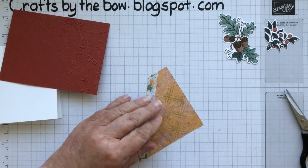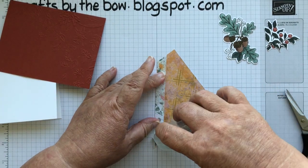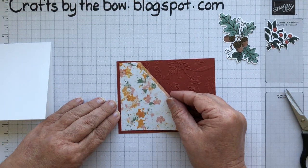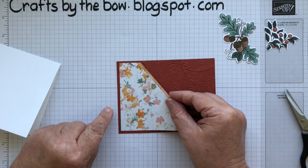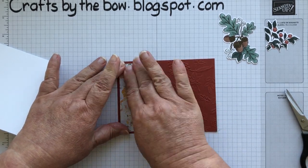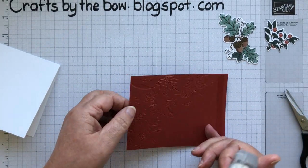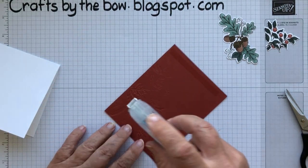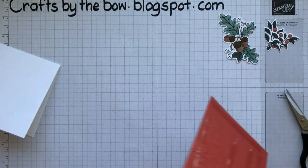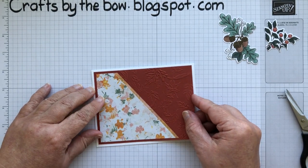I'm going to attach this using my stamping seal, but you could use liquid glue, a tape runner, or tear and tape. When you pop it on, make sure you've got the same border on the left, the bottom, and the top — just that little border. And on the back where it's debossed it looks really pretty — you could use it that way too. Then this will just fit with that nice little border all the way through.